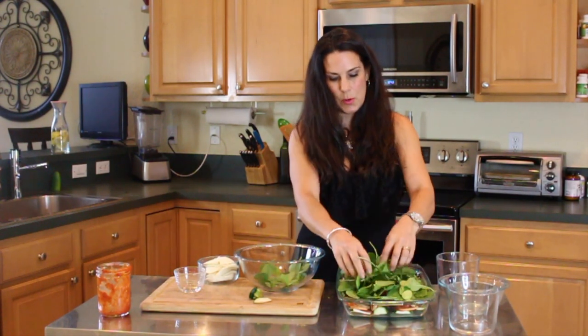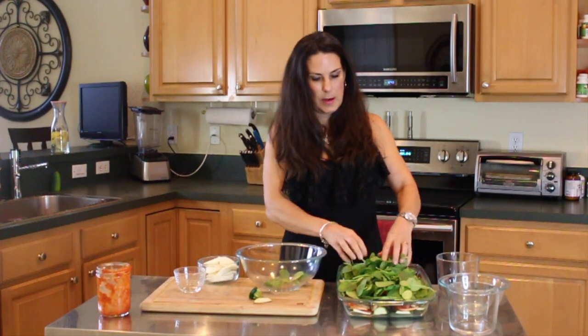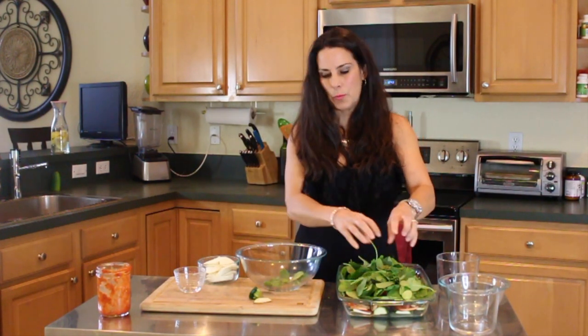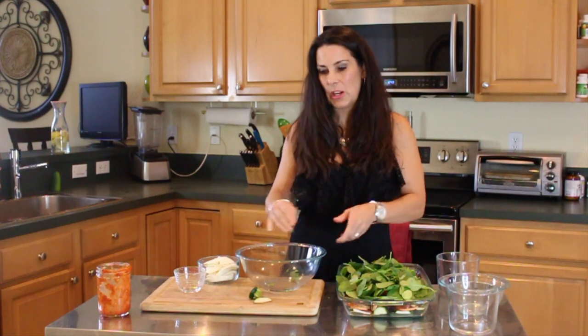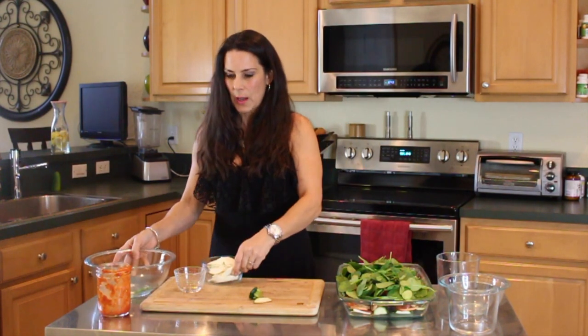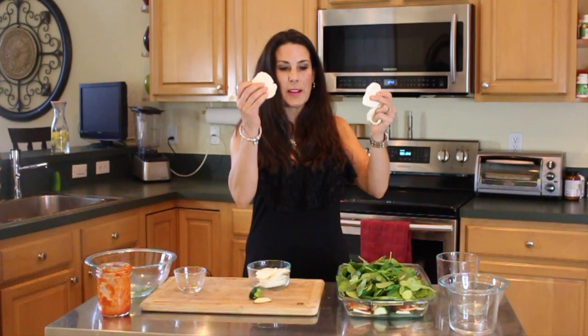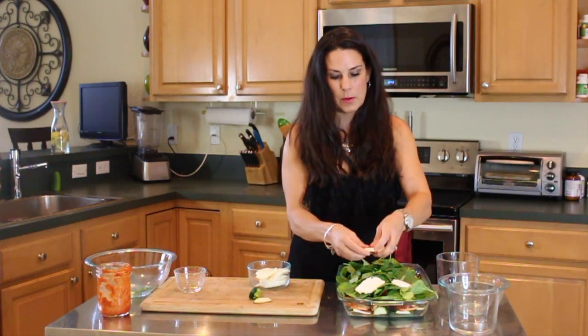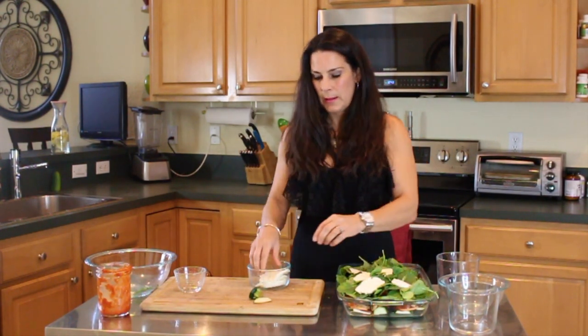This is looking so beautiful. And it smells so good — fresh basil. Nothing like fresh basil to make a dish really, really delicious. Using herbs and spices. So now we're just going to put down the mozzarella on top.